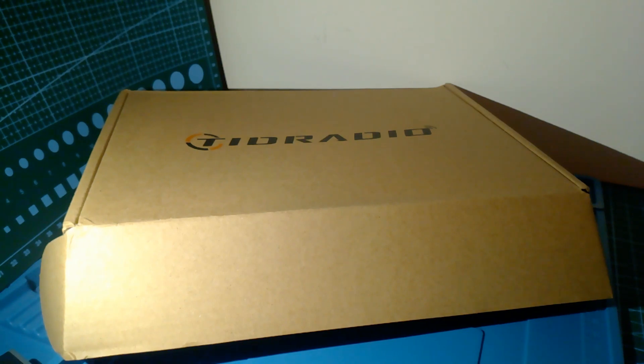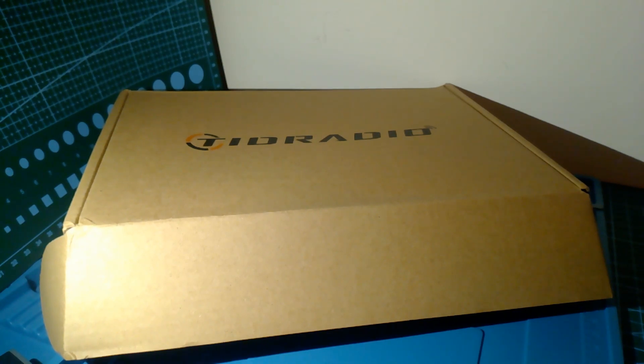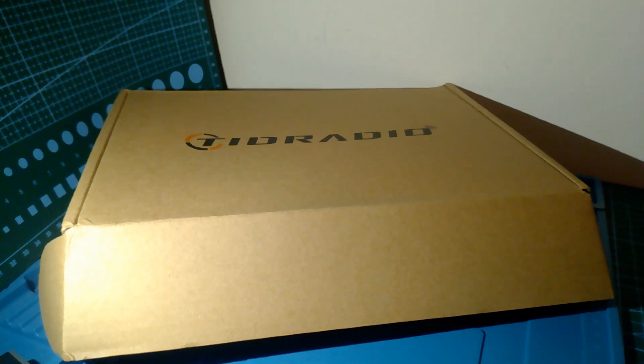Before we open up the box: it has C-type charging and is programmable using the same cable. It receives basically 50 to 76 MHz, 76 to 108 MHz, does the air band side, and 270 MHz range. It also does the weather reception channels over in the States — not available in the UK — and the air band side.